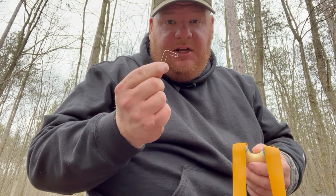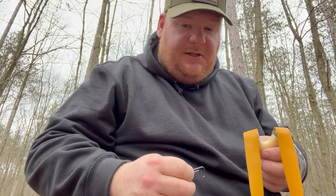I always try to give credit where credit is due, and this paper clip idea is also from Can Vandal. Check out his YouTube channel and his Instagram — it's all about slingshots and you can learn quite a bit from him. He knows his stuff, his tricks, and everything on how to do it.